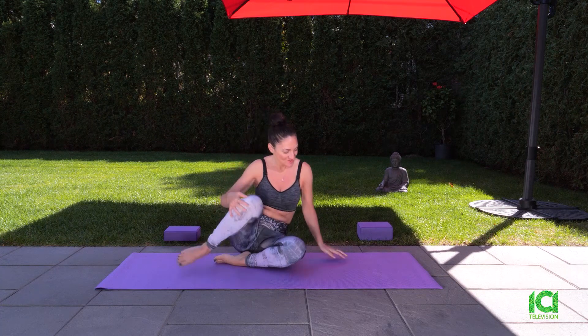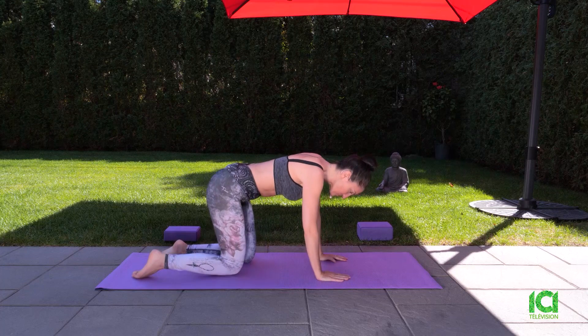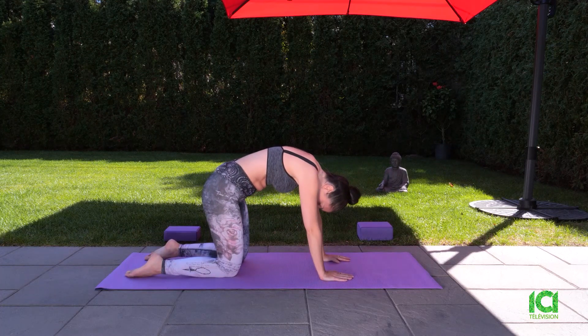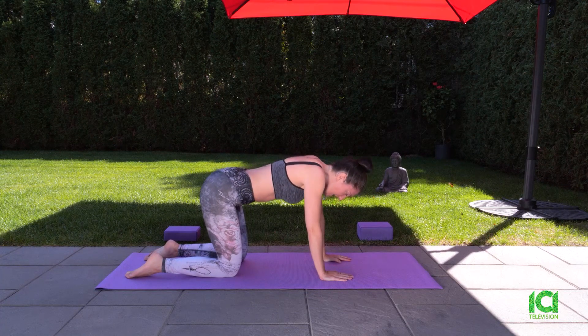Hi, everyone. Welcome back. We're going to be finishing with a really fun puppy pose. Let's get right into it. We'll move over on our hands and knees. Since we're nice and warmed up, just breathe out in cat pose to center ourselves. Breathe in in cow pose.